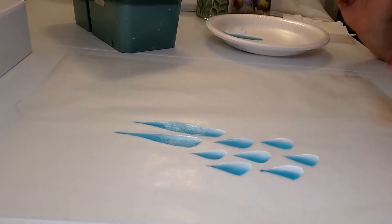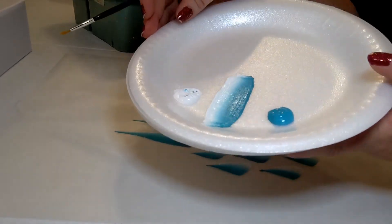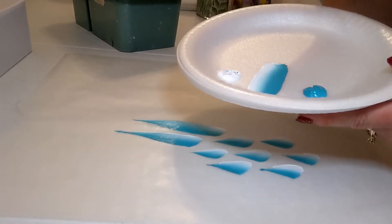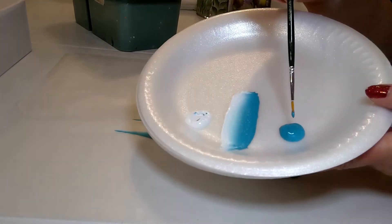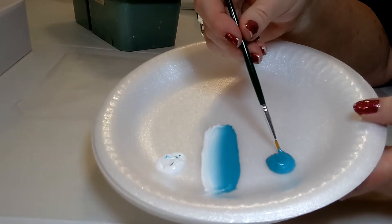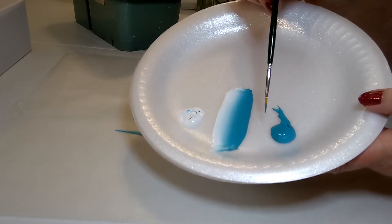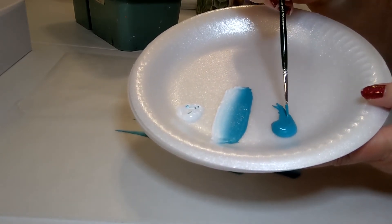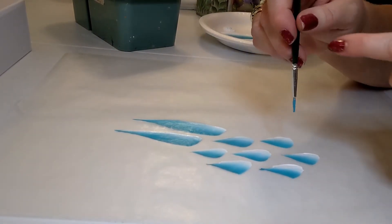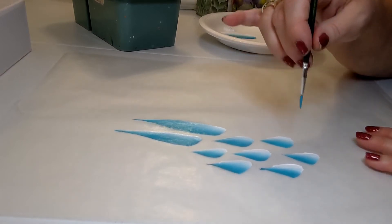Now let me show you how we do stems. At this point we grab our little skinny liner brush. You can do stems with the flat brush, but when you're first starting I'd recommend the liner brush — it gives you better control and a skinnier stem. Dip in your aqua, but don't swoosh back and forth like with the bigger brush. Instead, roll the brush between your thumb and pointer finger. That puts paint on the brush and keeps the tip together.